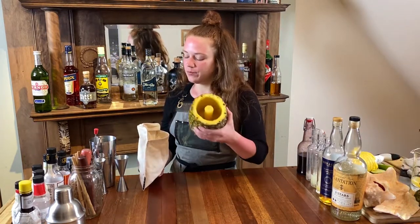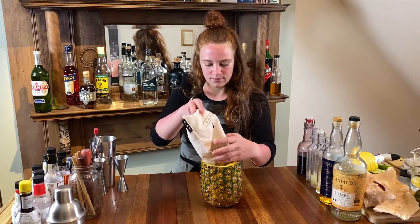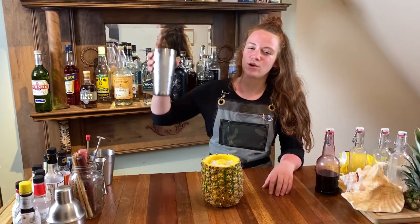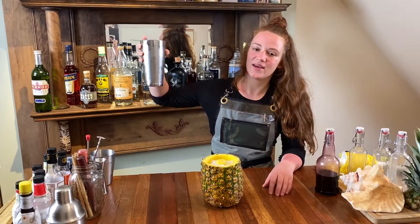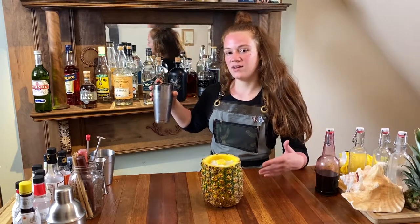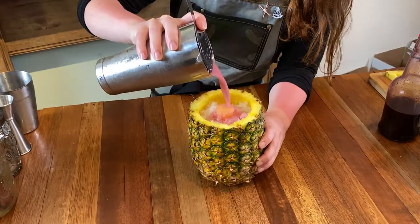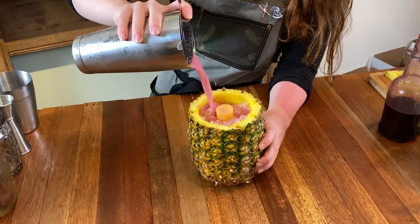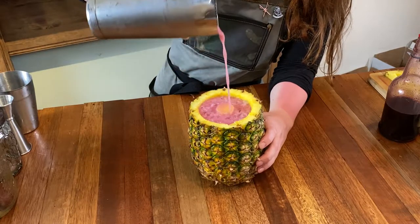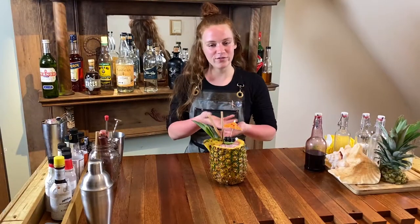Take your hollowed out pineapple and go ahead and fill it with some crushed ice. I'm going to go ahead and pour my pink piña colada into this pineapple. If you want to know how to make that, go ahead and check out this video.